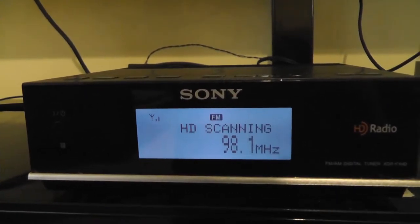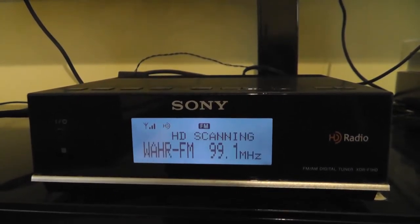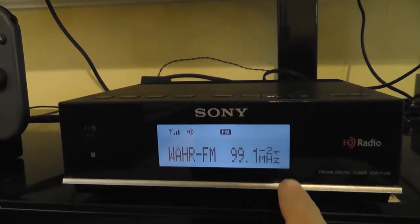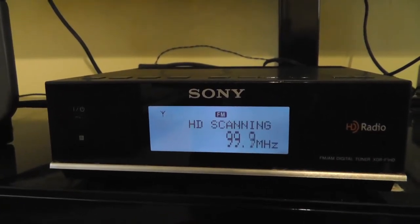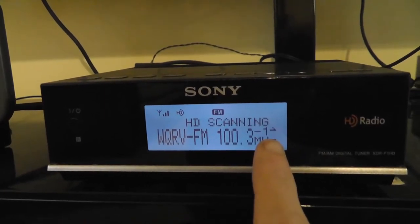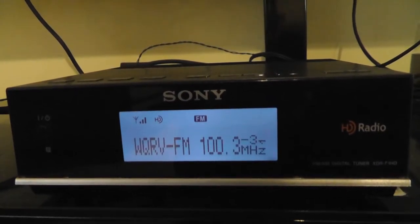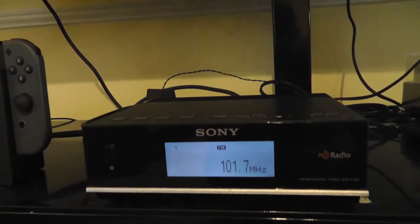And if you press the HD scan button, it will scan for HD stations only and will not stop on any analog stations. It's going to get to one here in just a minute — these are all analog stations it's picking up right now. Okay, now this is an HD station — this is the main channel, channel one. And this is a sub channel, so this is two. And then it keeps scanning and finds another HD station: channel one, then sub channel two, then sub channel three. And then it just keeps resuming. So that's how you do a scan for stations.